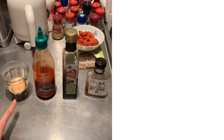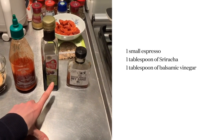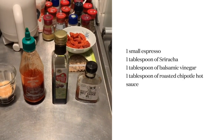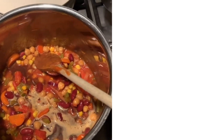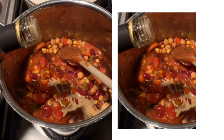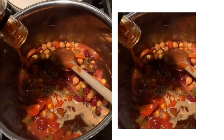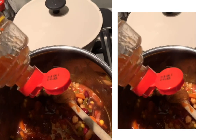We have one small espresso, some sriracha sauce, some balsamic vinegar, and some chipotle hot sauce — just add it. Oh, I forgot something actually: chili sauce.